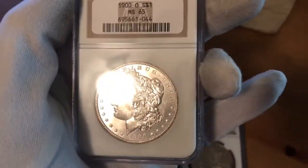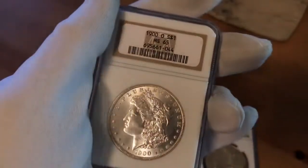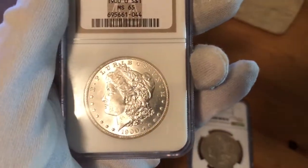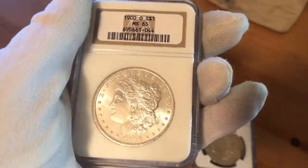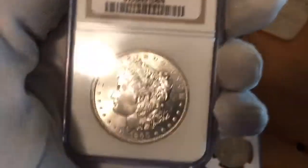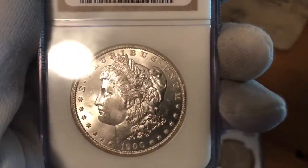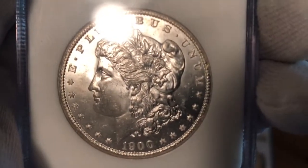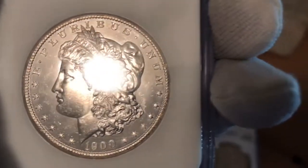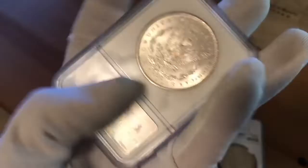Anyway, without further ado, let's start off with this gem right here — such a beautiful coin. Got it in the old NGC fatty holder. This is a 1900-O from the New Orleans mint — an absolute luster bomb. It's got relatively clean devices, her cheek looks really nice, and you can see that cartwheel swirl going on on the obverse. It's also got a nice strike — a lot of New Orleans coins have a more flat strike above Liberty's ear, but you can see the lines and detail in that pretty well.